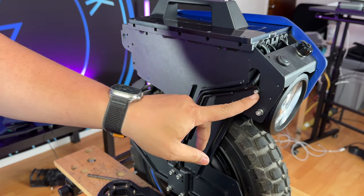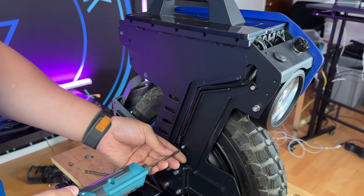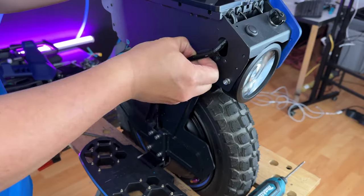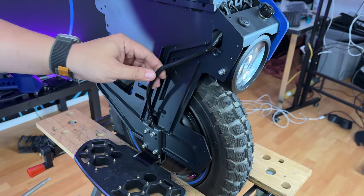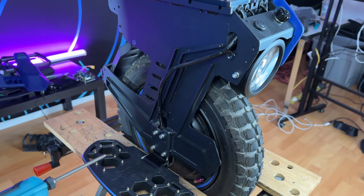Next we are going to remove the two 3mm hex bolts in order to make the motor cable free. Now that the motor cable is free, we're going to remove the four bolts on the pedal hangers on both sides.